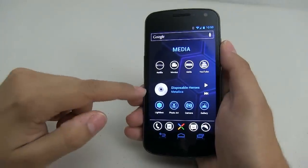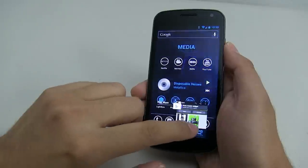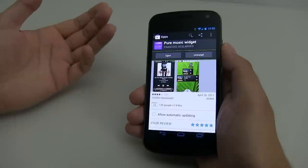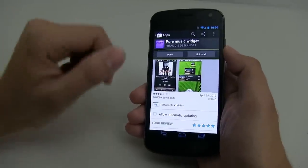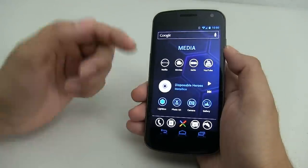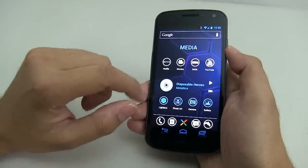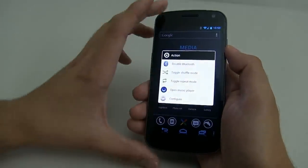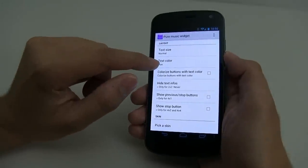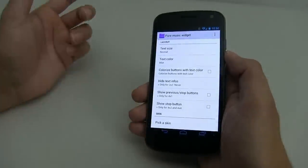For my media section, I have a music player I like a lot called Pure Music Widget. It is a paid app, but support the developer — it's a really nice app and easy to configure. It also allows you to use Google Music, which I like. Once you've added this 4x1 widget, configure it easily: use text color blue so it matches the theme.